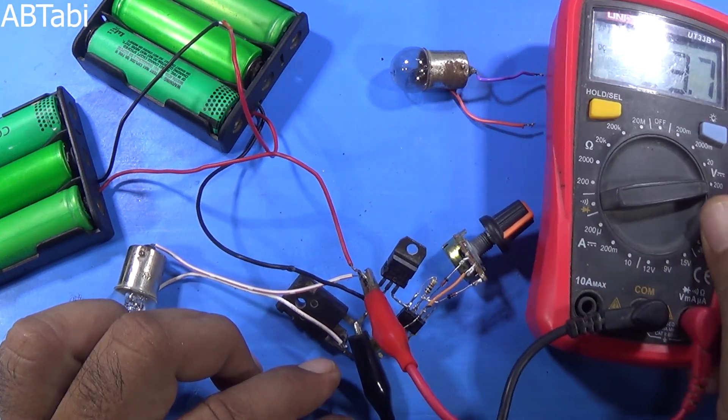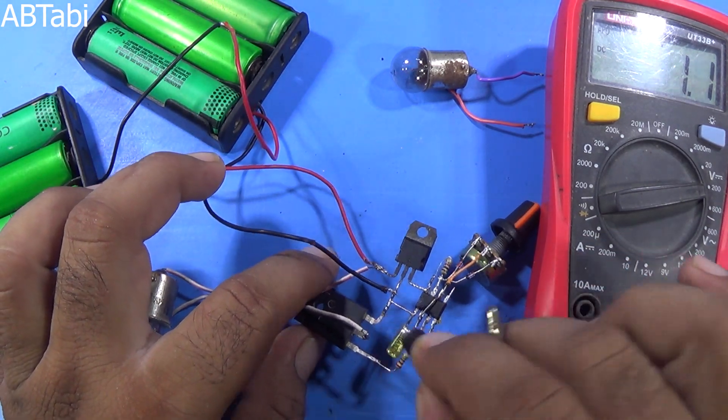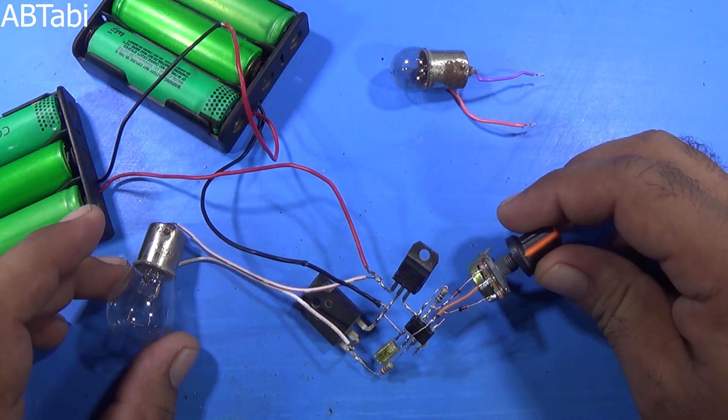Friends, remember: if you want to use a 24 volt supply to control a 24 volt load, you must use a heat sink for the MOSFET.